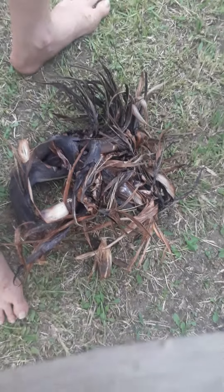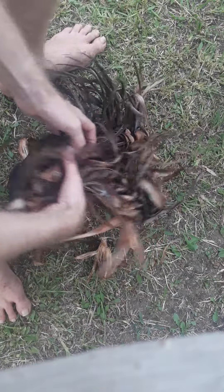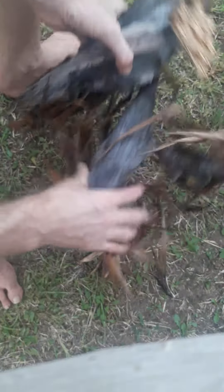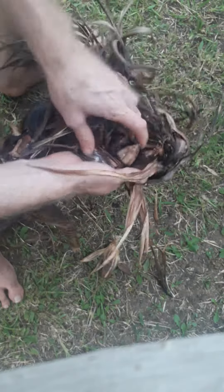Hi everyone, I hope you're well. Knowledge is power so we're gonna empower ourselves. Here's the Strelitzia Nicolai seeds. They come in a sheath like this. Here's the actual — I think these are called seed pods.